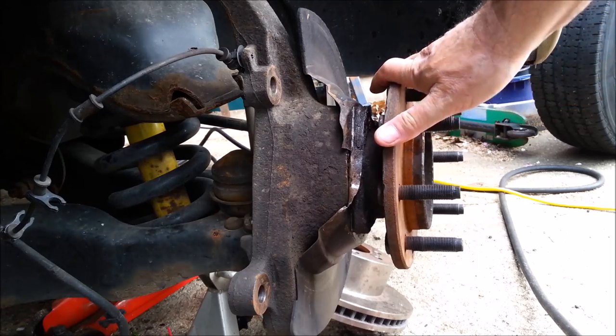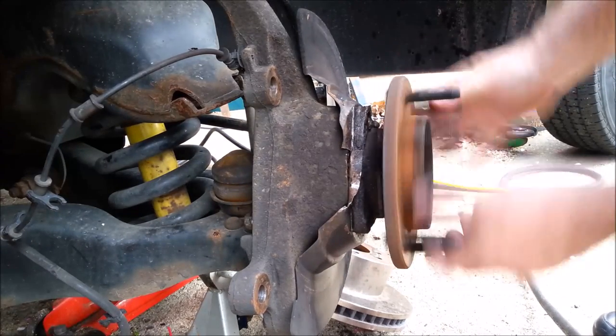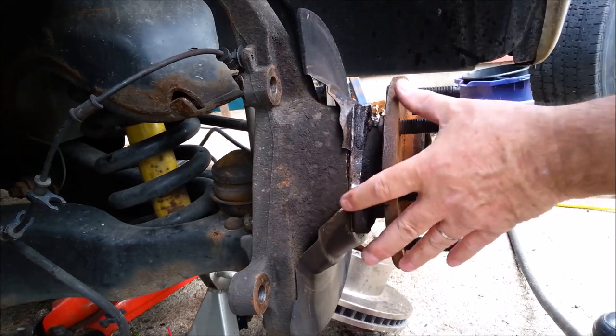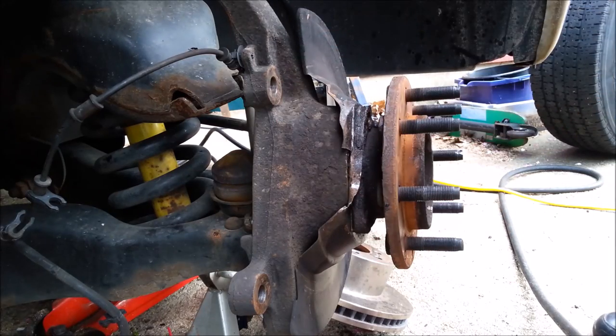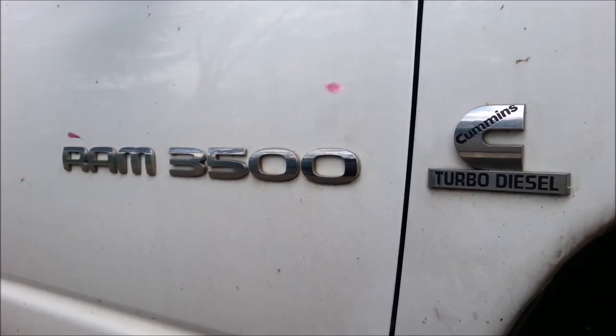I've been putting new hubs on my truck. These bearings are worn out. Hard to believe that was working on my truck and not making a noise. The one on the left wasn't as bad as this but it was making a noise. It's an '06 Dodge Ram 3500 Cummins diesel.